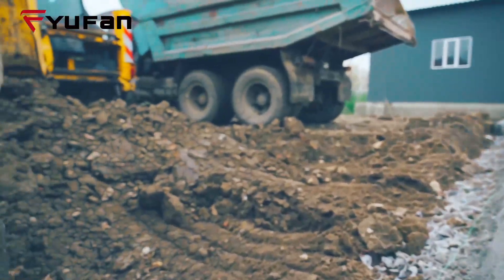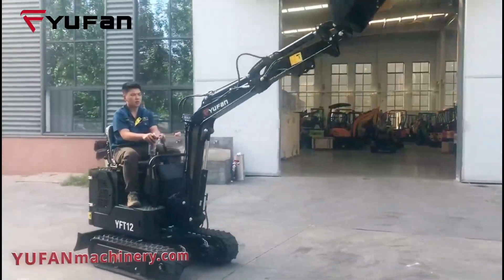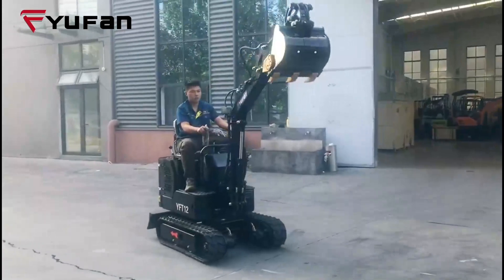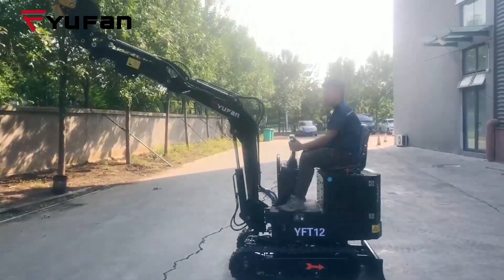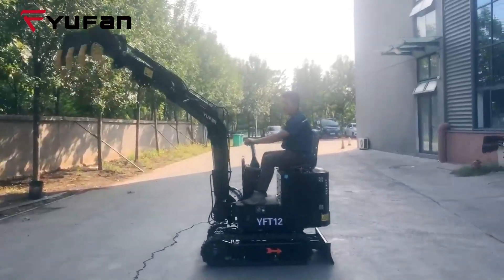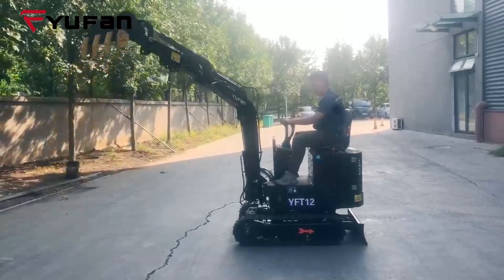This arm swinging control is a game-changer. It allows excavators to excel in confined spaces, enhancing their maneuverability where space is limited. The lateral rotation of the arm also provides operators with improved visibility during work, making operations smoother and more convenient.